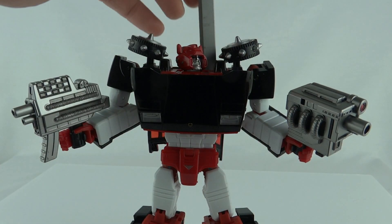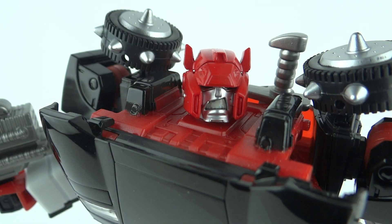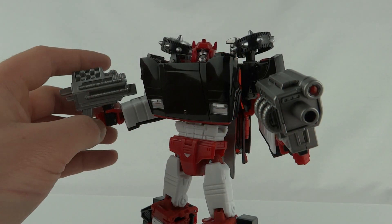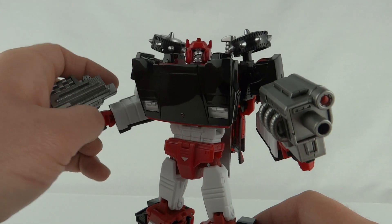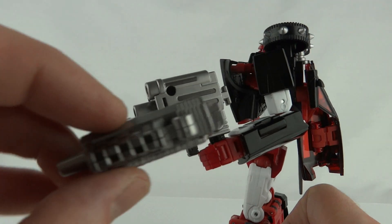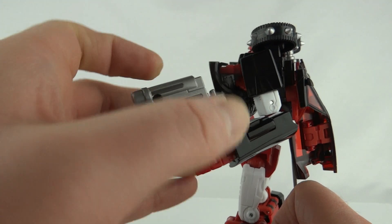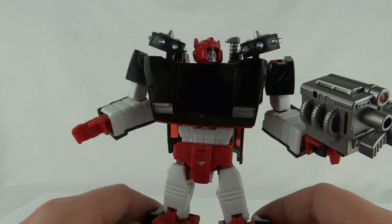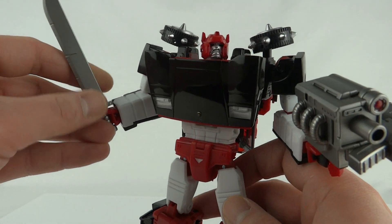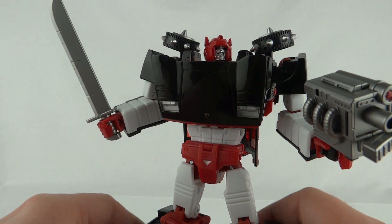If you want somewhere to store the sword, you can slot it down his back. Another addition for this figure is the new face sculpt with a big open snarl. If you don't want to use both guns at the same time you can take one out, or you can combine them — there's a little slot so you can plug one into the other, though it does look a little daft. That gives you a chance to use the sword, which just slots into his hand with no tabs.